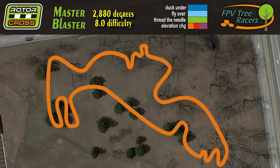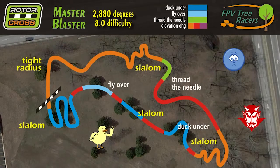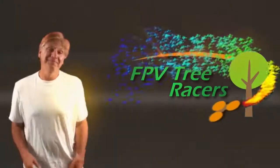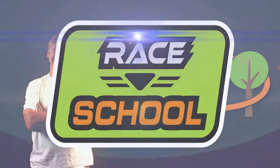Designing a great rotocross course is just like making a great painting. You build it up layer by layer. Hello FPV Tree Racers, Captain Greg here. Today we're going to talk about our five favorite course design tips.